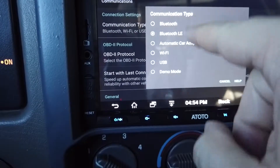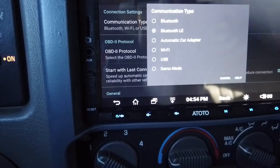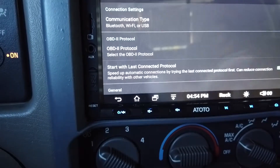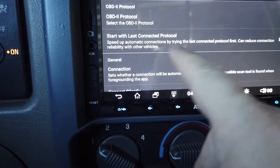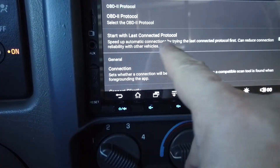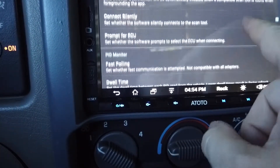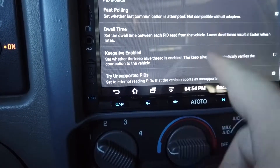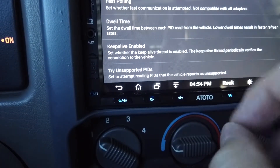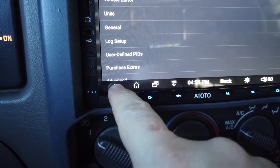You go to Communications and choose your connection type. I have it on Bluetooth Low Energy. There's also regular Bluetooth, automatic car adapter, Wi-Fi, and USB. Go down and enable 'Start with last connected protocol' and 'Connect silently.' You also want to enable 'Try unsupported PIDs' — that'll be important later.